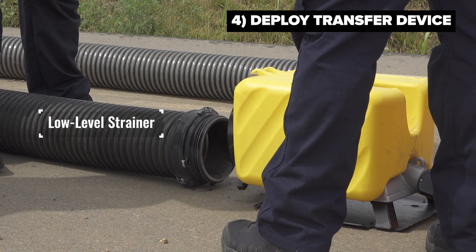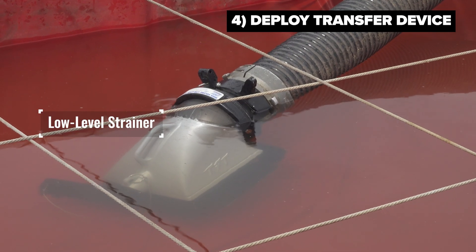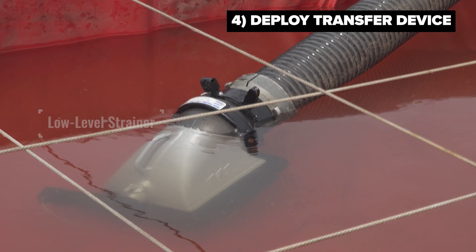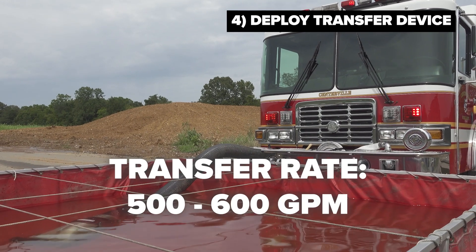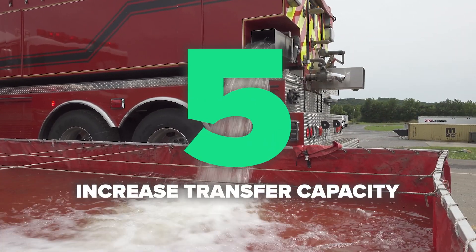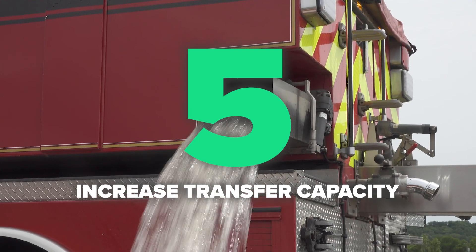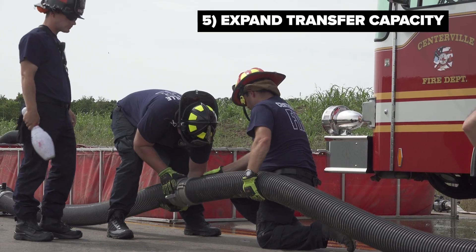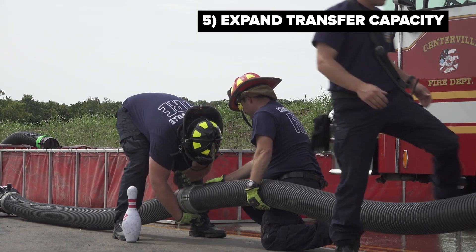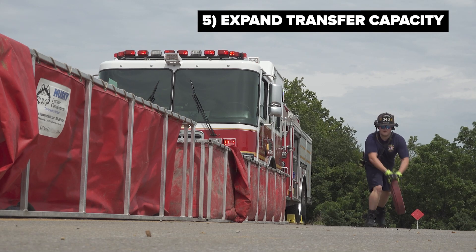When setting up these suction tubes and low-level strainers for transferring water, calculate an average of 500 to 600 gallons per minute as your transfer rate. If the demand requires transferring greater than 500 to 600 gallons per minute from one tank to the other, best practice is to assemble a second suction tube with a second low-level strainer to transfer double the flow from the second tank into the first tank.